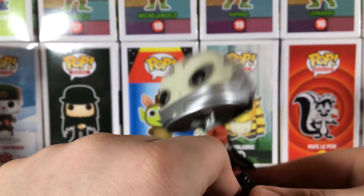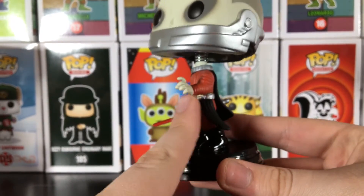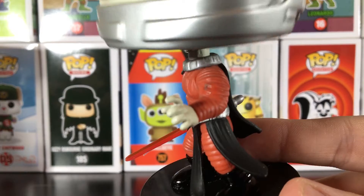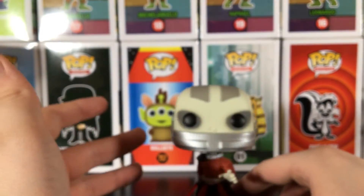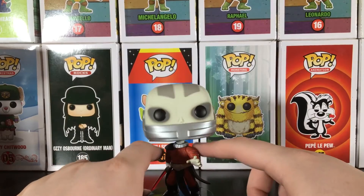Here's even the arm design — look at that. Look at how crisp that is. That is just wonderful. I really love the design of this pop.